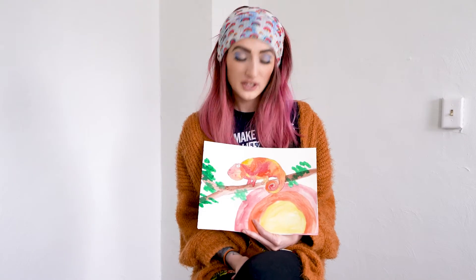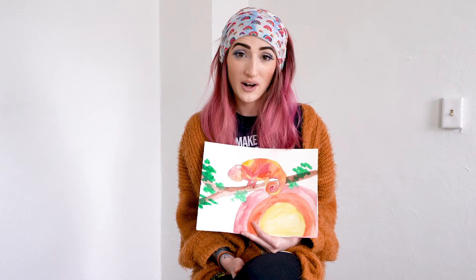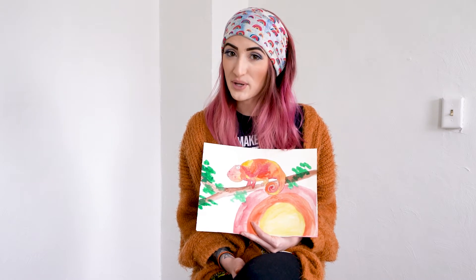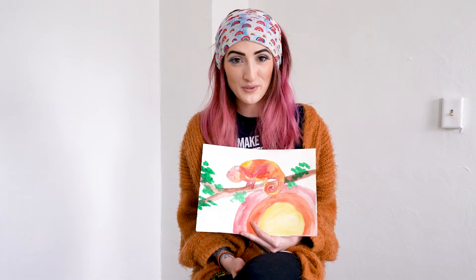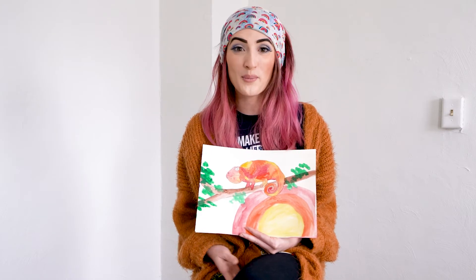For this project you will need a pencil, an eraser, a marker or a pen to outline, and watercolors if you get permission. So definitely ask for permission before you break out any paint. If not, you can always use colored pencils, crayons, or markers.